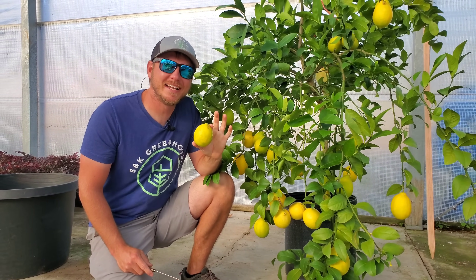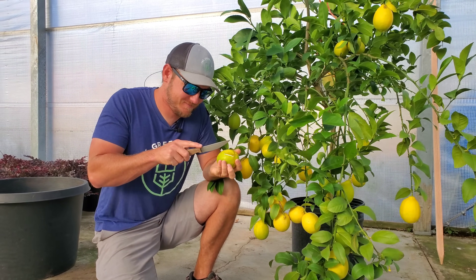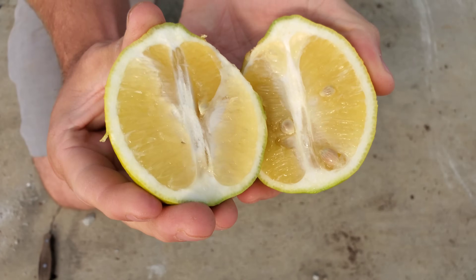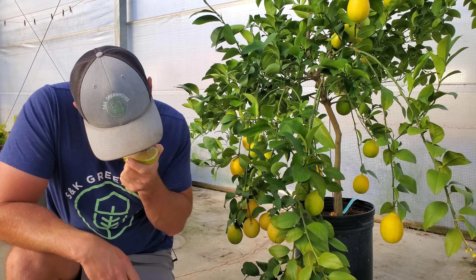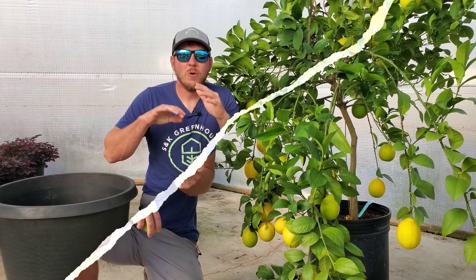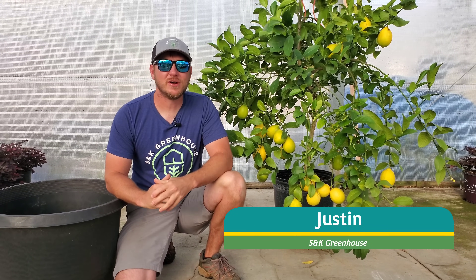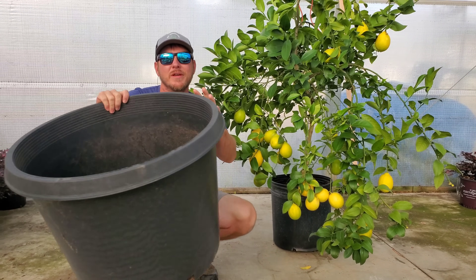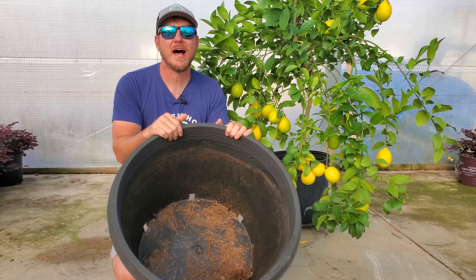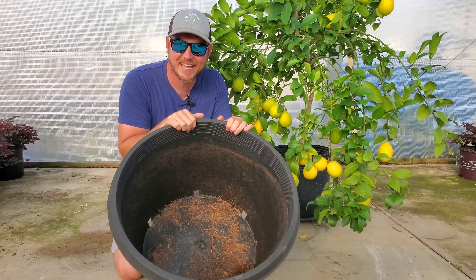Want to know how to grow a lemon tree in a container? What is up everybody — it's Justin here at SNK Greenhouse, and today I wanted to talk about how to grow a Meyer lemon tree in a container. We've had this one for a couple of years and it's time to repot it, so I thought today would be an excellent opportunity to teach you about how to grow these lemon trees in containers.